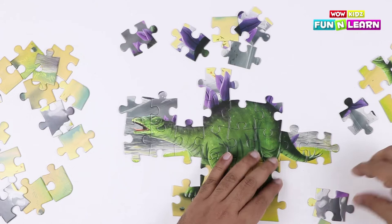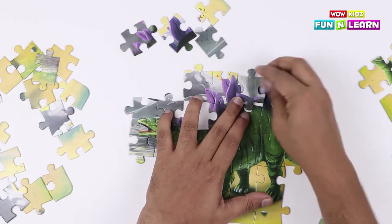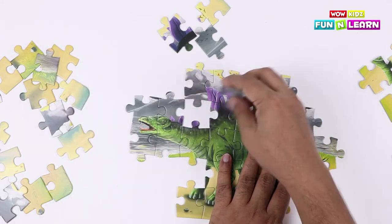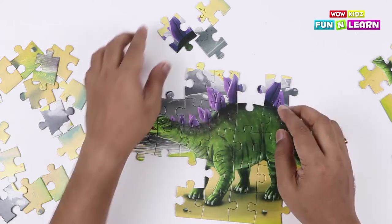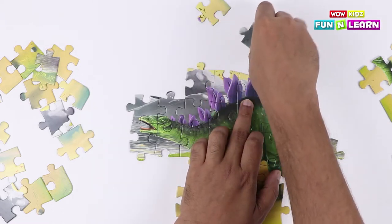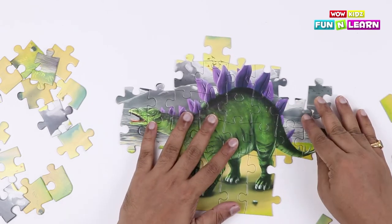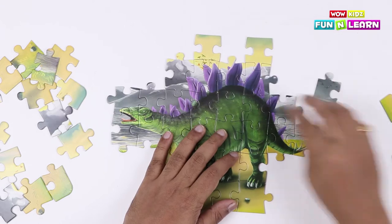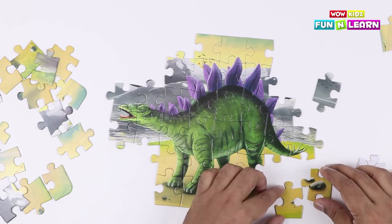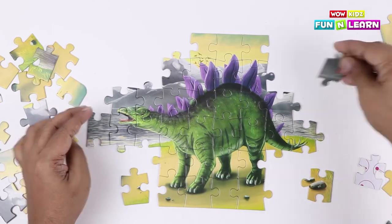That's the tail — this one goes here and this fits here. The segregation that we did with the colors is definitely helping us solve the puzzle!